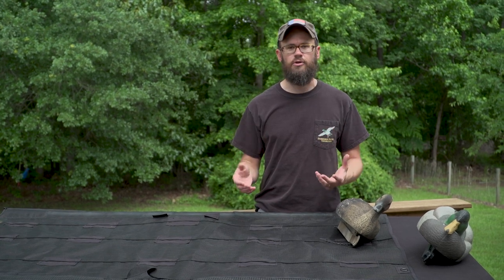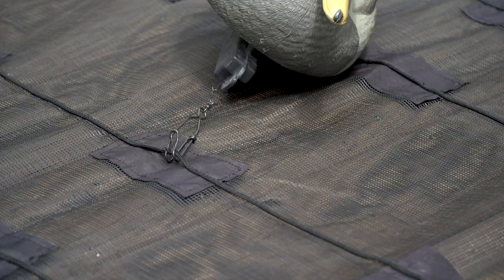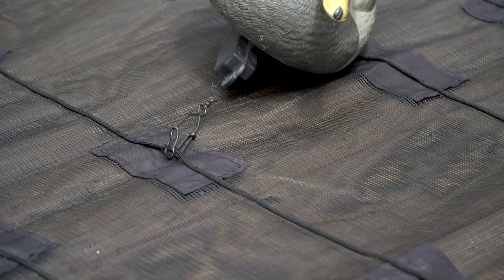Hey guys, it's John from Southern Flyway. One of the things we always encourage you to do is to double clip a few decoys on your raft. What that does is it breaks up the symmetry of the decoys and it maintains a natural look of your decoys on the raft. So we give you a few extra clips to do this.